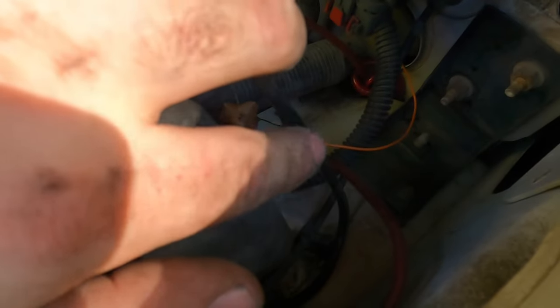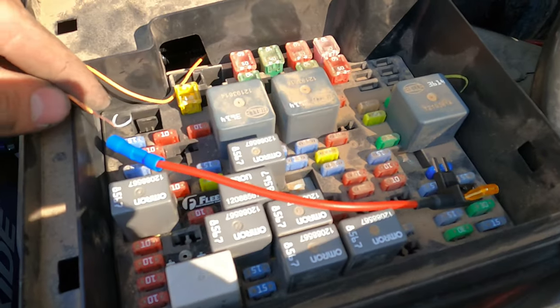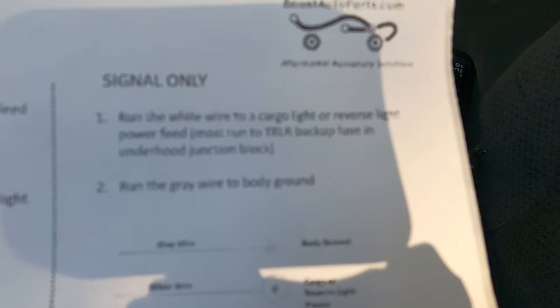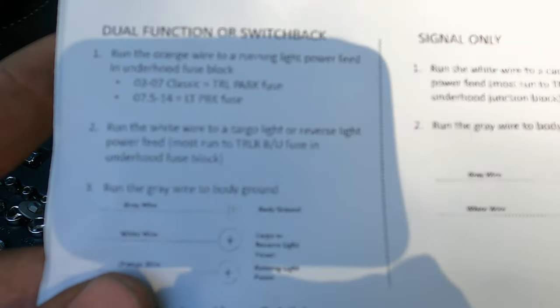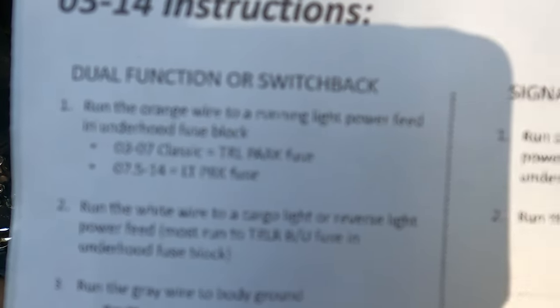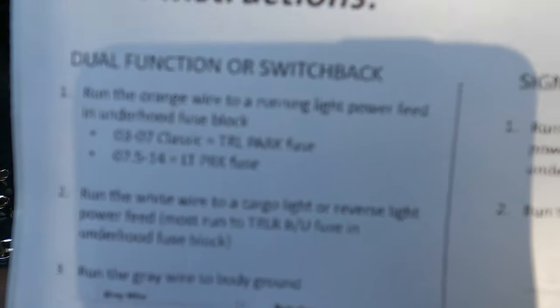Make sure to tuck your boot back in so water doesn't get into your cab. I've already got the wire stripped and it's ready to go into the fuse tap. The wiring instructions show: signal only (if you don't have running lights) uses the white wire and gray. But since I've got the dual-function switchbacks, I have the orange wire. For a 2003 to 2007 classic, it's going to be the TRL park fuse. For 2007.5 to 2014, it's the LT park fuse.